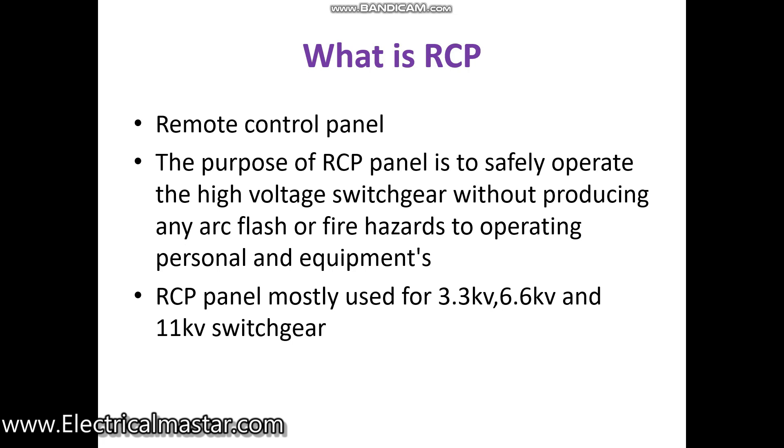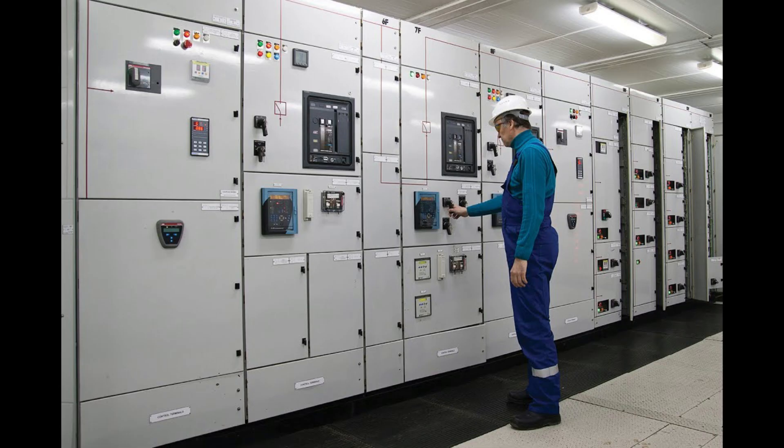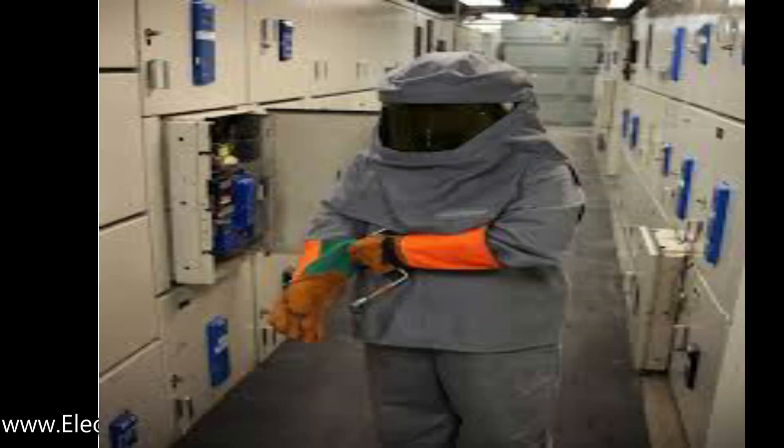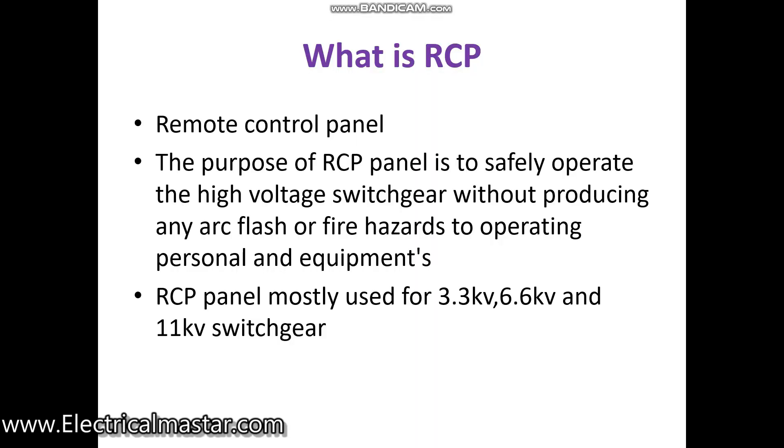Generally in a substation, maintenance people have to switch on and switch off the breakers frequently for maintenance purposes. Every time they cannot wear the arc suit and PPE for safe operation. That is why they are introducing the RCP panel.